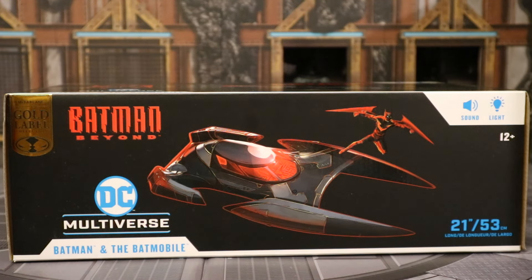Hi everybody, this is D Hunter bringing another action figure and vehicle review. Today we're going to look at the McFarlane DC Multiverse Batman Beyond Batman and Batmobile 2-Pack. Now this is a Walmart and McFarlane toy store exclusive. I've pre-ordered one of each, one at Walmart, one at McFarlane, and here's the one from McFarlane Toys.